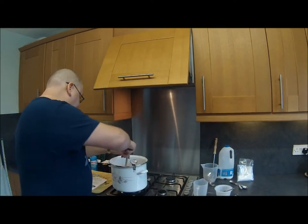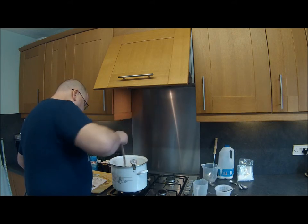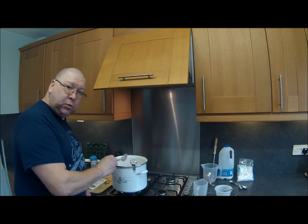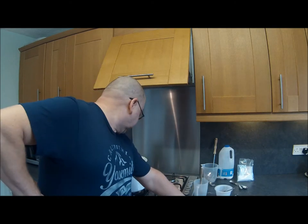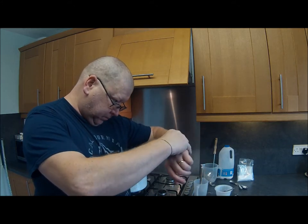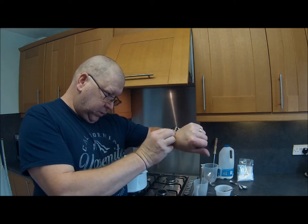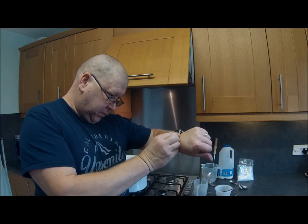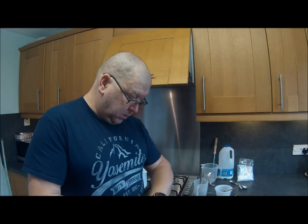Now leave it to cool for 30 minutes and then you start to scoop out the curds. Set the timer — we'll set it for 25 minutes and we'll see you soon.